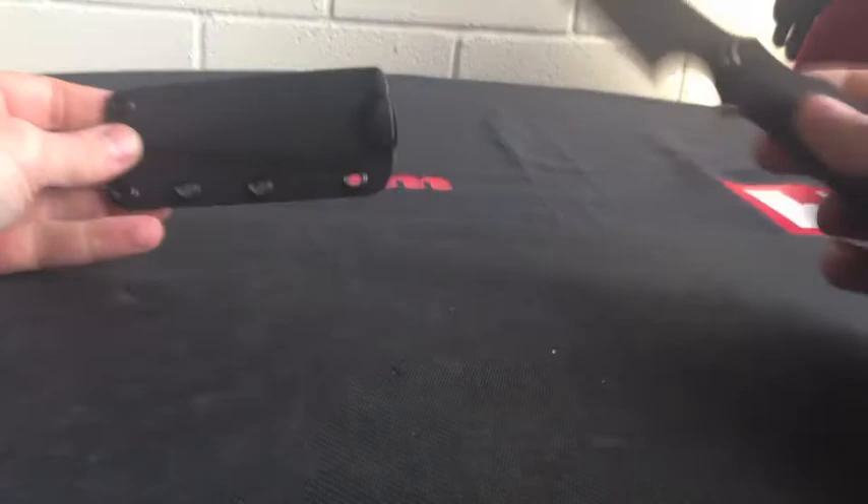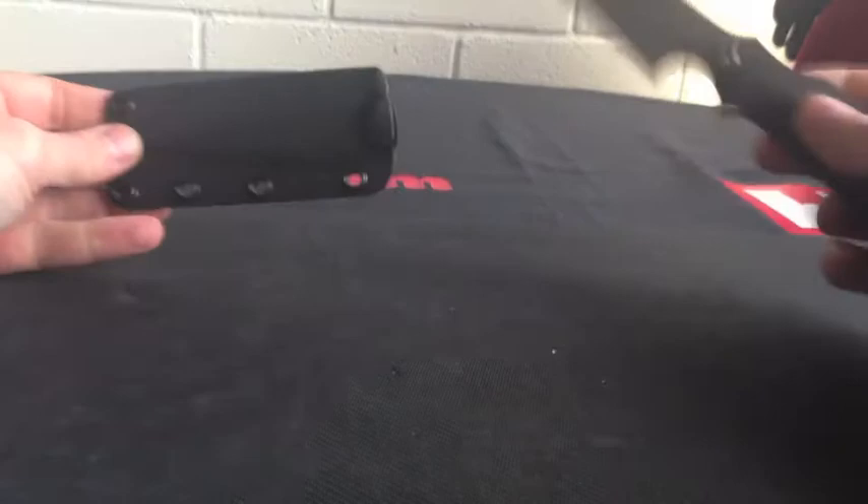Clicky Kydex sheath — so once it goes in, it's not going anywhere. That's the Bastinelli Red Raptor Extreme. Mega Red.